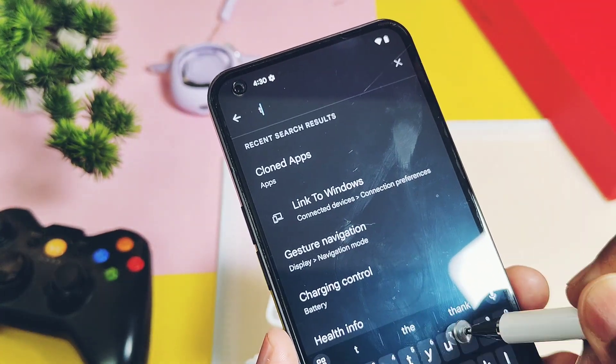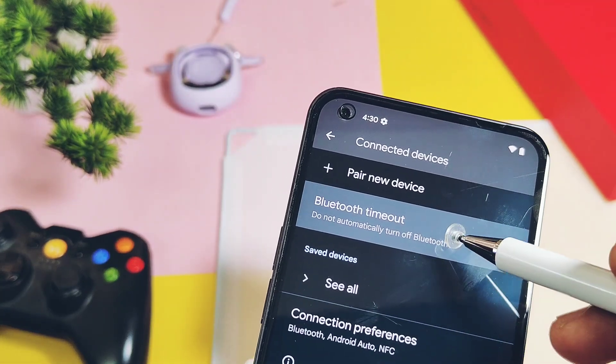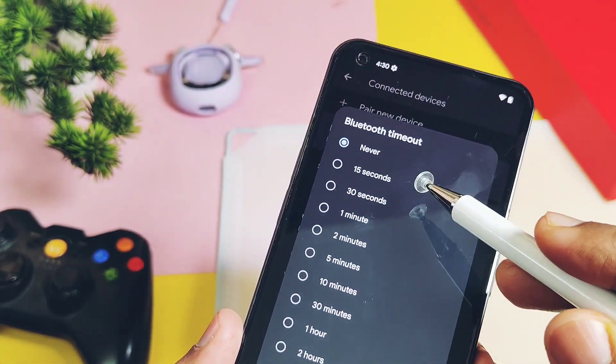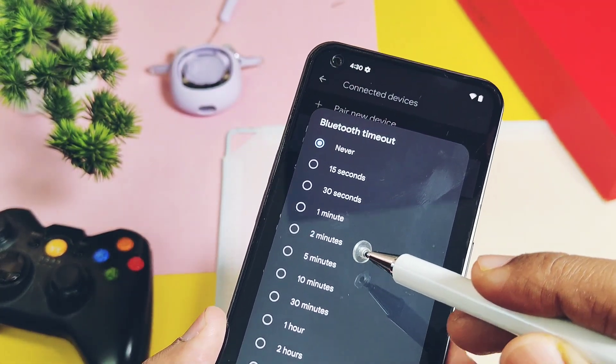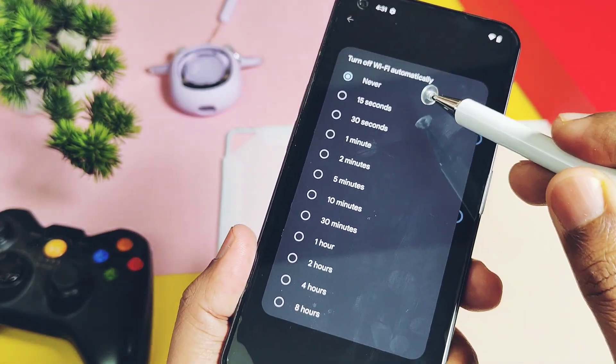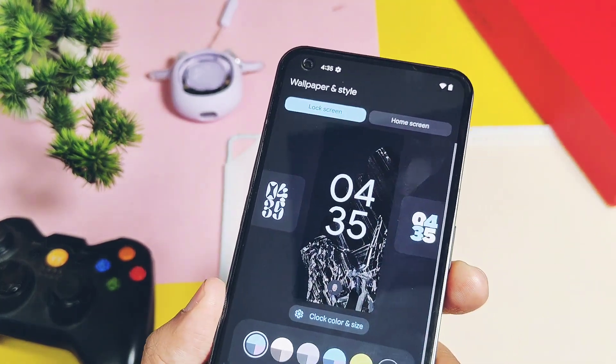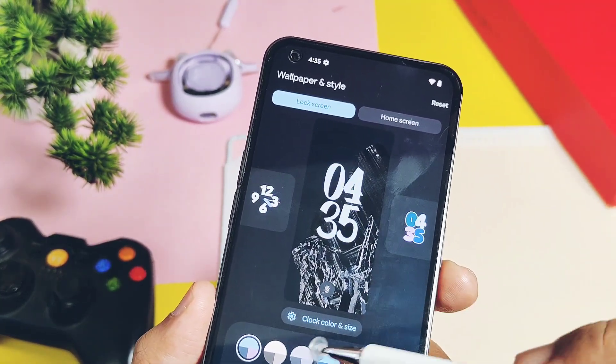Another feature added is the timeout feature for both Bluetooth and Wi-Fi connectivity. So if you forget to switch off Wi-Fi or Bluetooth, it can automatically turn off after a desired timeout you have set. We also got some new lock screen wallpapers in the Wallpaper and Style settings.